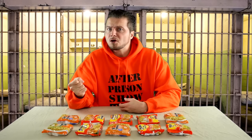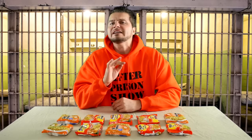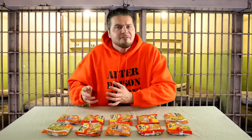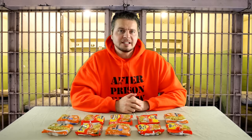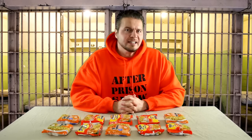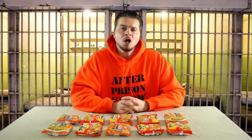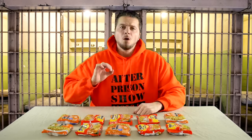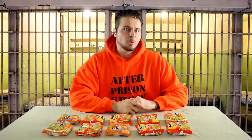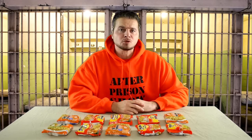Whether it's an interesting way to prepare a ramen noodle, maybe a way you never even imagined, maybe it's got a crazy name, or maybe it's a means of survival — I've carefully selected 10 different ways to show you how to prepare ramen noodles while in prison. I do hope you enjoy. Let's dive into the very first way.